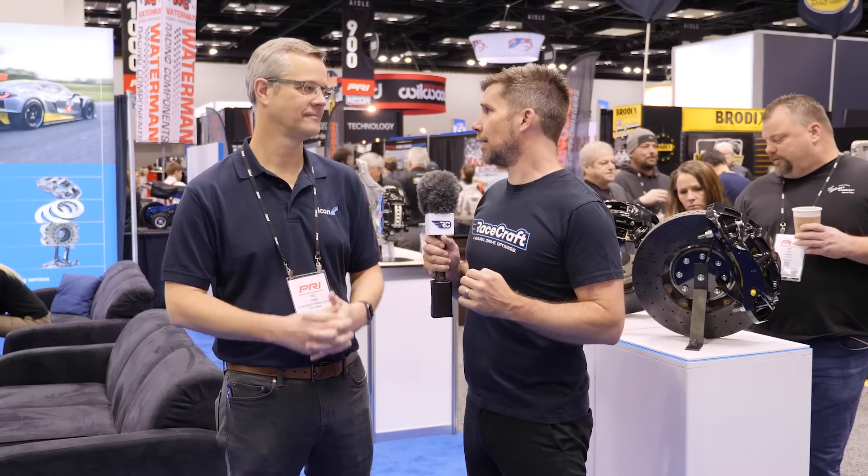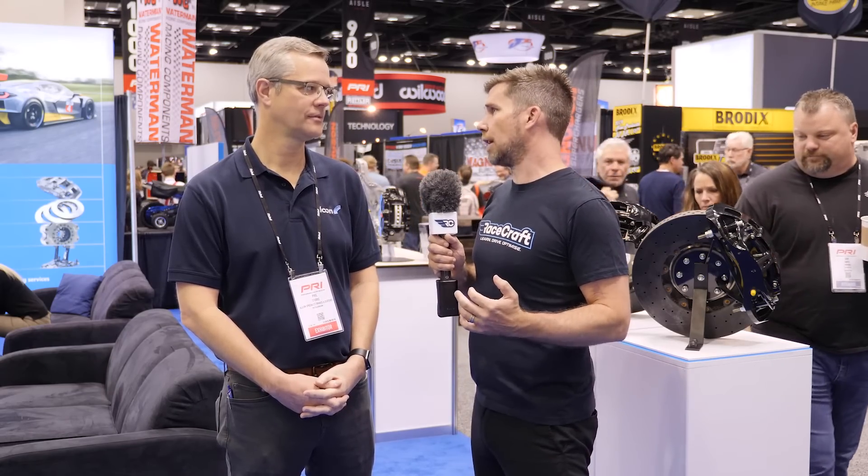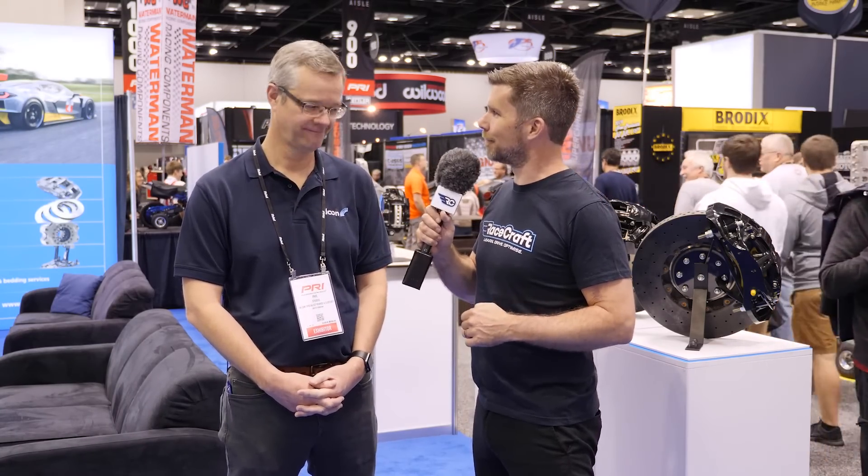It's been great to get some insight into what goes into a motorsport brake package. If people want to find out more about the Alcon products specifically, where can they go? Go to our website alcon.co.uk or the Pro System website prosystembrakes.com. Perfect, thanks a lot for your time there Phil. You're welcome.